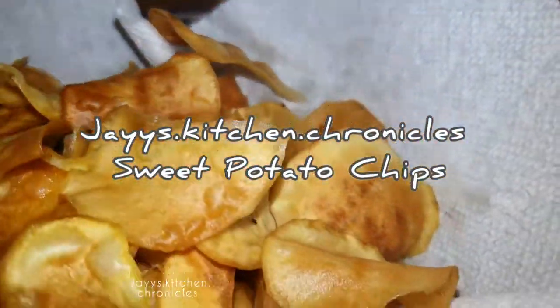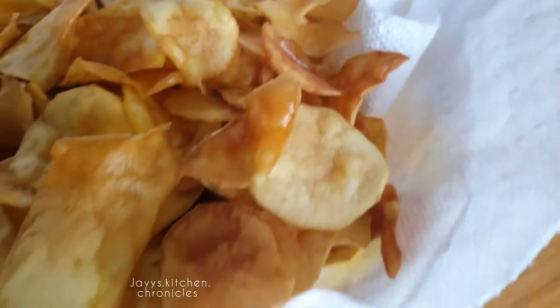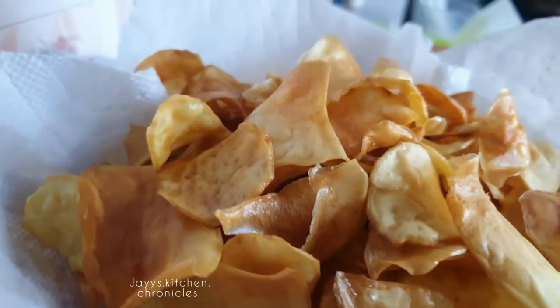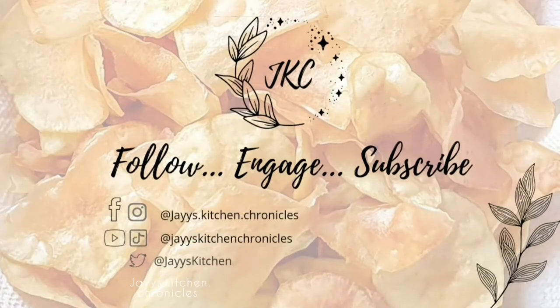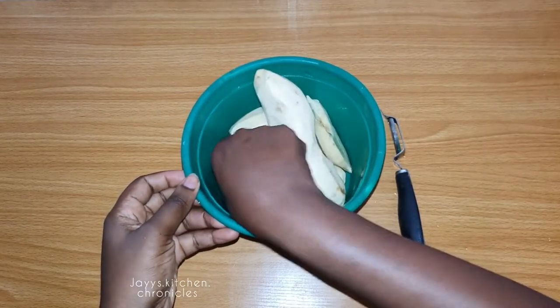Hi, welcome back to the channel. I'm Jay, the Kitchen Summoner, and welcome to my chronicles. Today I'll be showing you how to make sweet potato chips. It's amazing — can you like my channel, give this video a thumbs up, share with your friends, and let's get down to this easy, gorgeous dish.